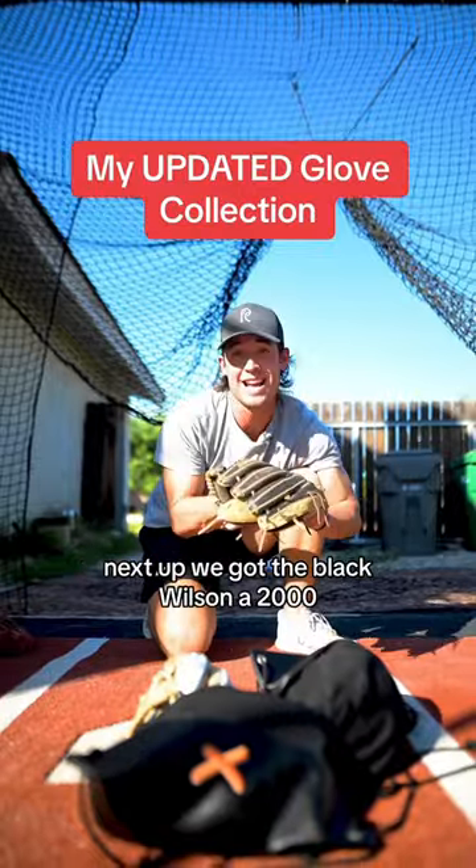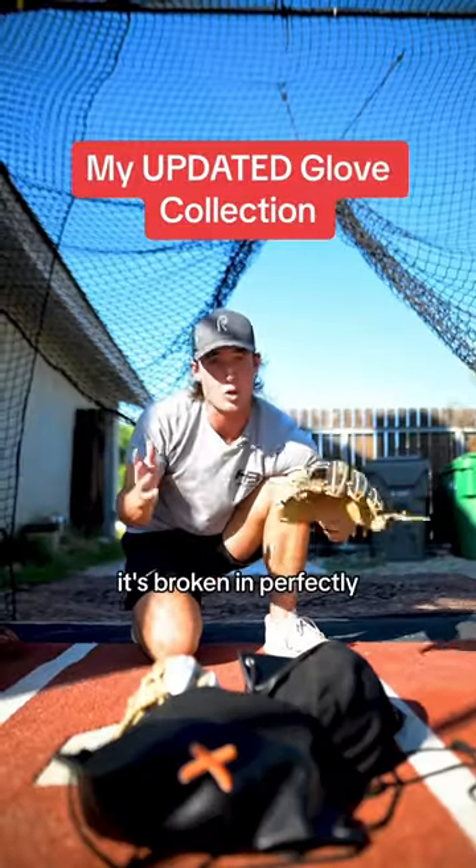Next up, we got the black Wilson A2000. I was given this in pro ball. This one's my gamer — it's broken in perfectly.